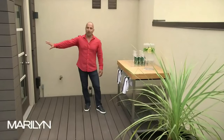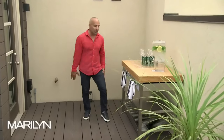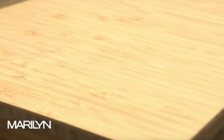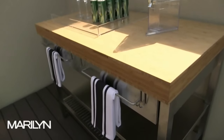When you first walk out onto this rooftop, you step onto this transitional space. To me, that was a perfect area for this serving island — somewhere to put drinks out, to put food out. It's stainless steel, it's got drawers, it's got a wood top, and I cover it up with a cover when not in use so that it lasts a long time.